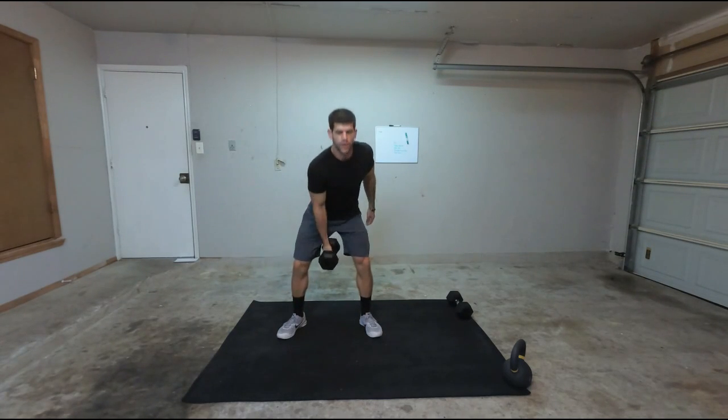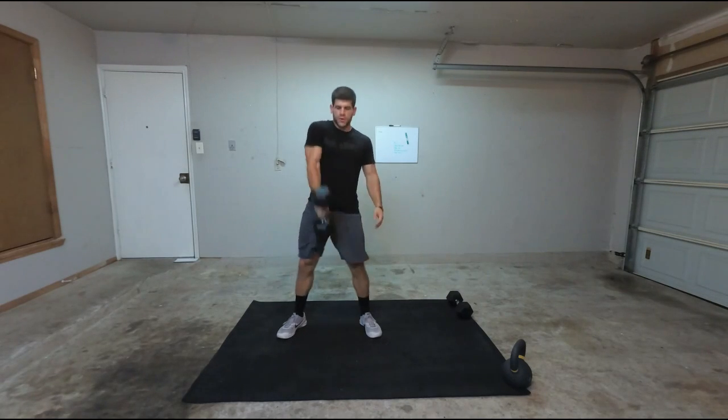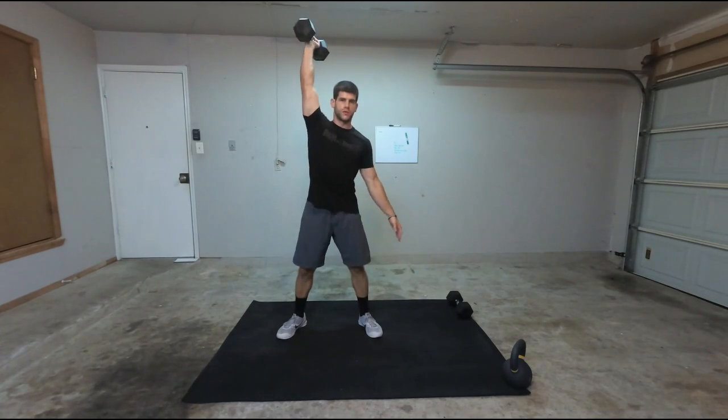I want to make sure that whenever I clean, I open up my hips all the way. I'm using my hips to get this dumbbell up. And then I want to drop underneath the dumbbell. So whenever I boom, drop, catch, and then thruster it up.